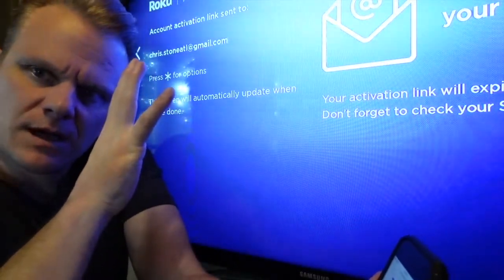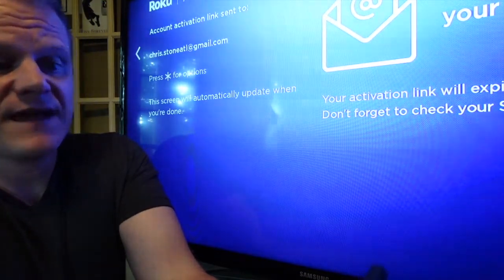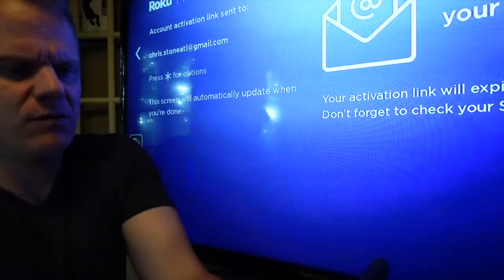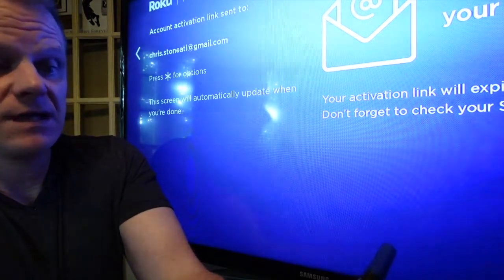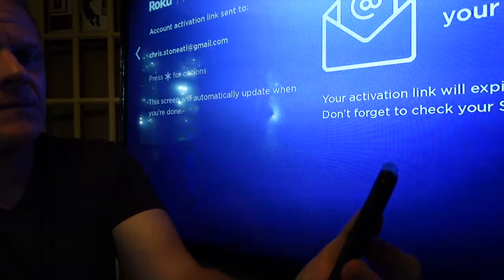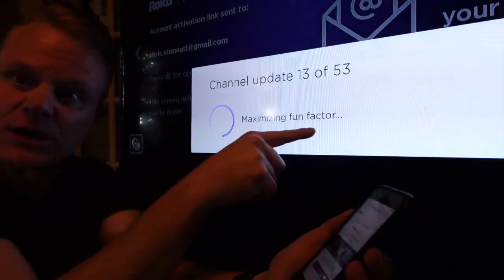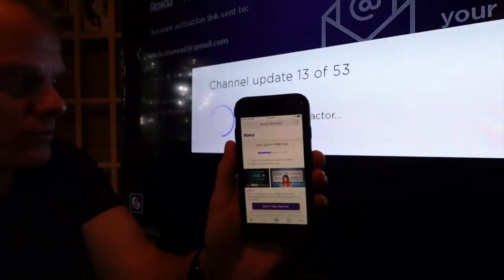Then you build your channel lineup and customize your landing page. If you're into sports, movies, kids and family, or you want to rent movies — you can check all of those. I like sports, and I'll go with comedy too. Hit continue and you can add additional channels like Peacock and Pandora. It's adding all of those things to your experience — maximizing the fun factor — and there's going to be so much fun in store with the Roku Streaming Stick Plus.